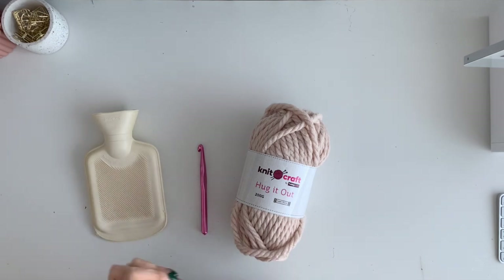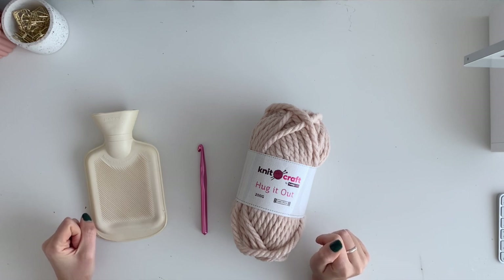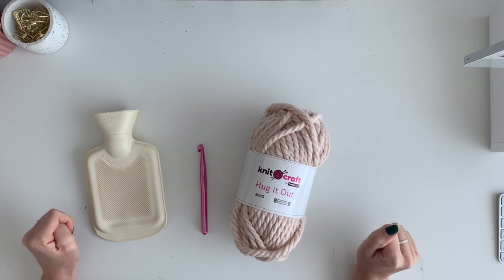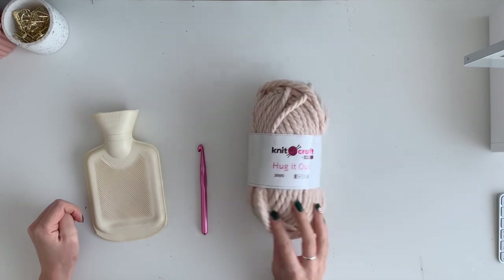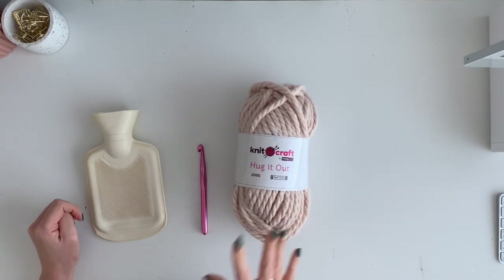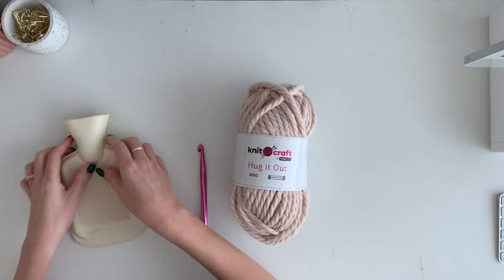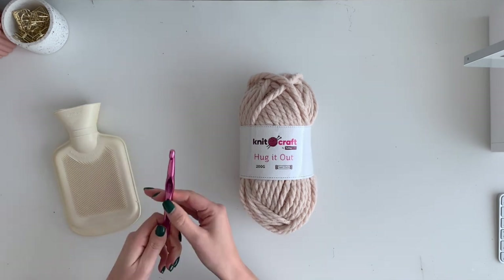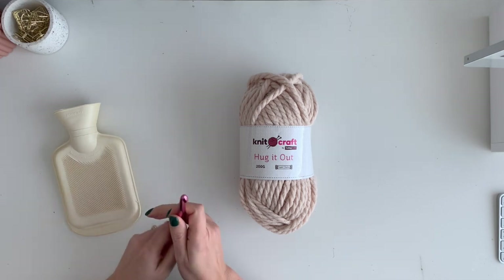Hi my loves and welcome back to another video. My name is Kat and I am going to crochet you today a mini hot water bottle cover. I'm so excited. We have this 'Hug It Out' yarn I got from Hobbycraft — you can use any super chunky yarn that you like. This is the colour Shell. I really always love this colour, and this is the hot water bottle that we're going to be making a cover for. I just got this from eBay. All you need is a 10mm crochet hook, or NP15 in US.